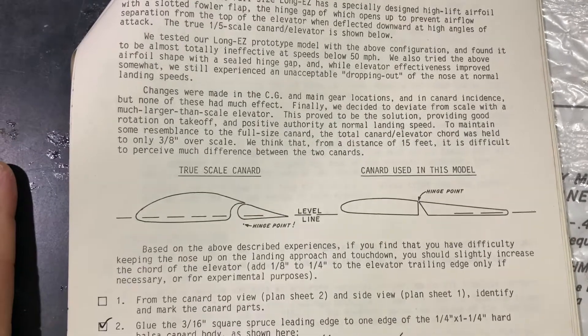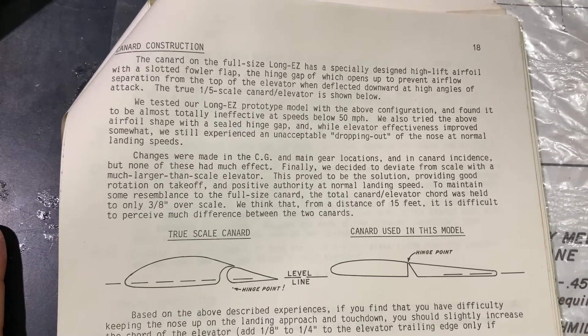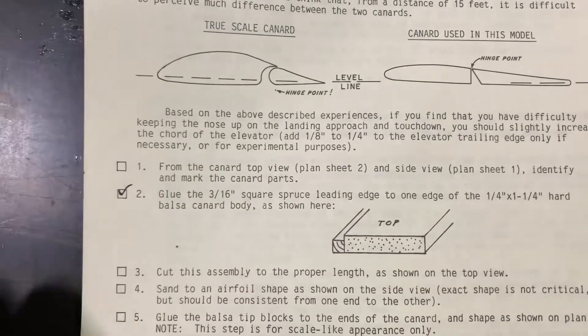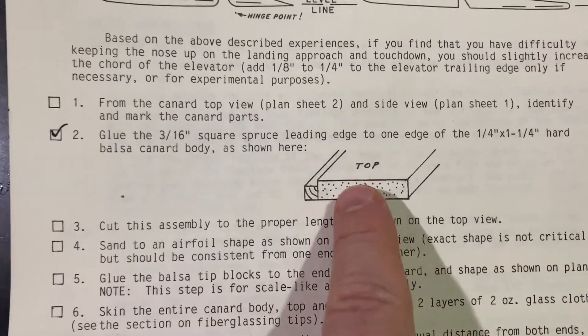Here's the instruction manual and some helpful information. You can always hit pause to read it. So what we're doing right now is we're working on number two. We just finished up number two and you can see right here how it's constructed. Let me give you a shot of the plans so you can see where we are. There's our canard right there.